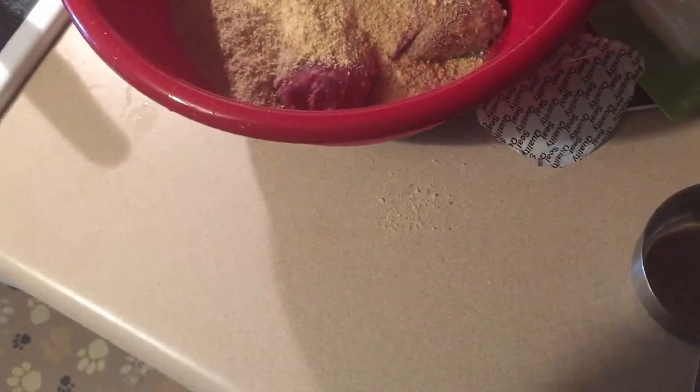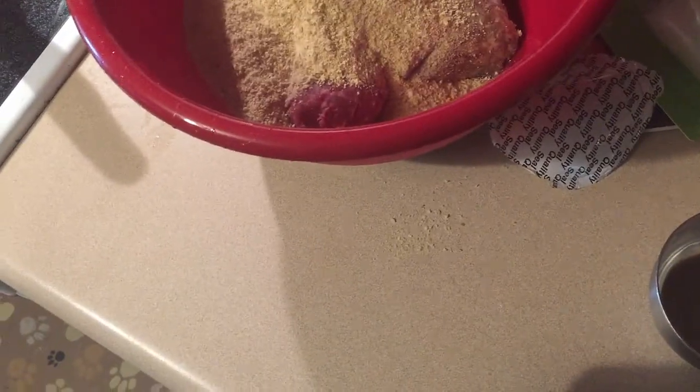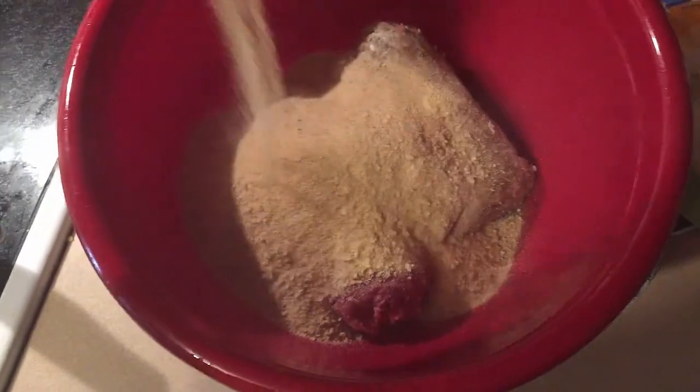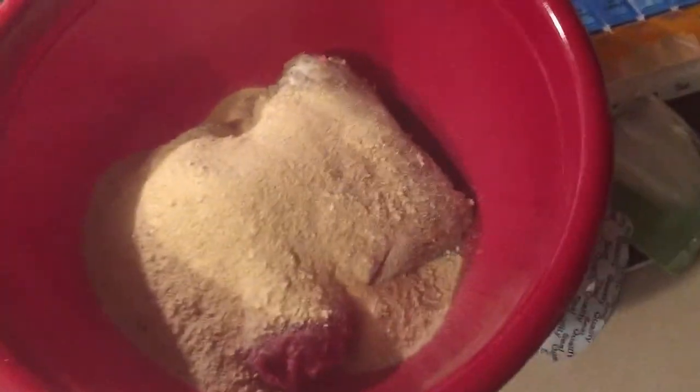After we get all those ingredients all put in there, we're going to mix it up pretty good. Put a little bit of garlic powder in there too — I'm one who likes garlic anyway — so add a little bit of garlic powder to it.